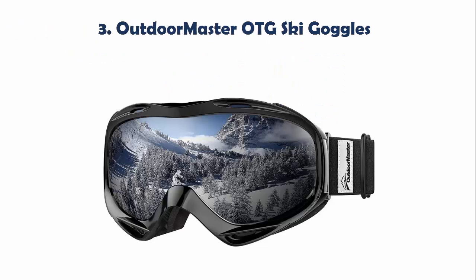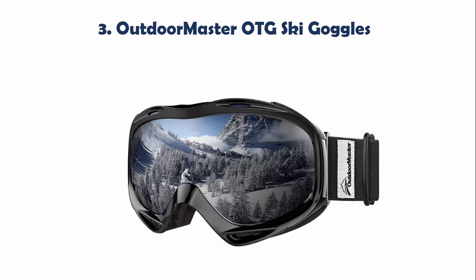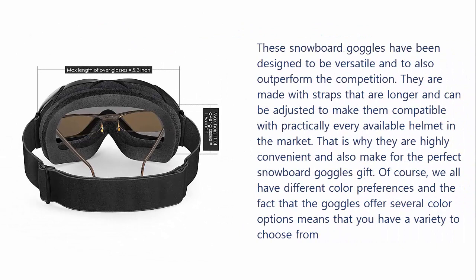Our list at number 3: Outdoor Master OTG Ski Goggles. These snowboard goggles have been designed to be versatile and to outperform the competition. They are made with straps that are longer and can be adjusted to make them compatible with practically every available helmet in the market. That is why they are highly convenient and also make for the perfect snowboard goggles gift. We all have different color preferences, and the fact that the goggles offer several color options means that you have a variety to choose from.